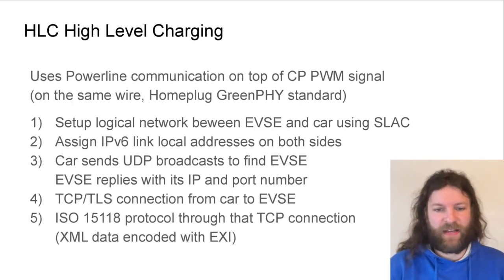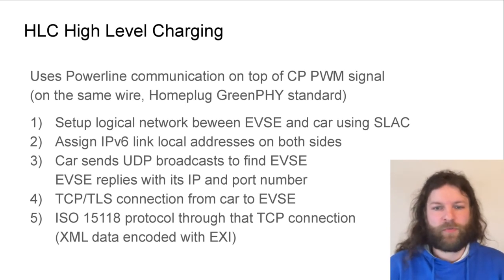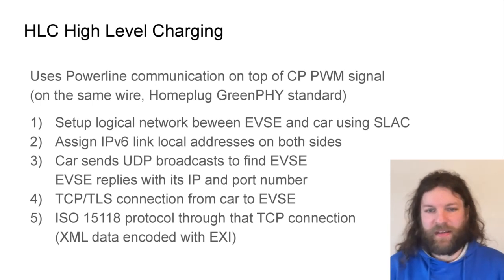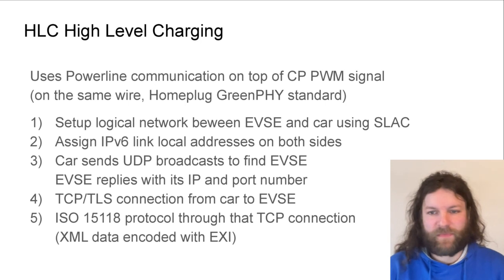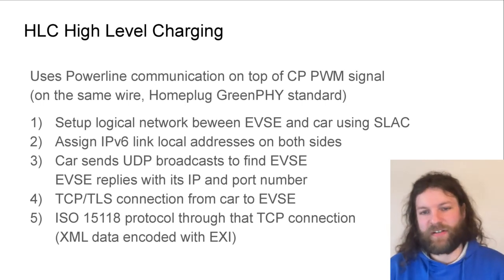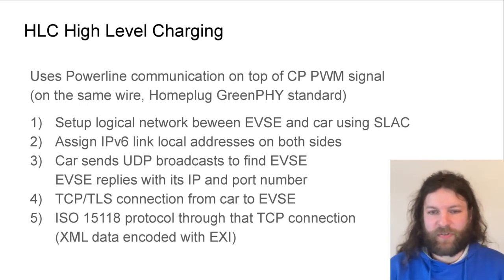High-level charging uses power line communication on top of the control pilot PWM signal — literally the same wire — using the HomePlug GreenPHY standard. The following steps create a successful high-level charging session: first a logical network between the charger and car is set up using SLAC, then IPv6 link-local addresses are set up on both sides. The car sends a UDP broadcast to find the charger, which replies with its IP address and port. A TCP TLS connection is then established from the car to the charger, and over that the ISO 15118 protocol is spoken, encoded in a binary XML representation called EXI.